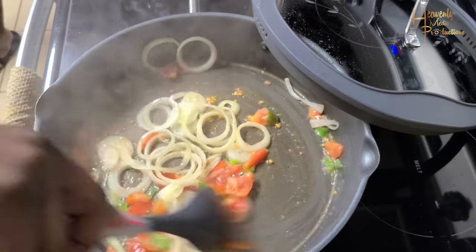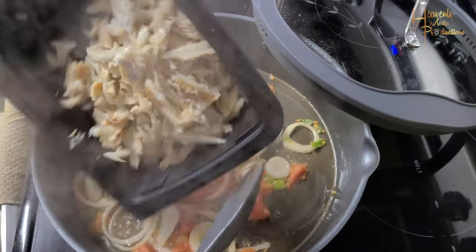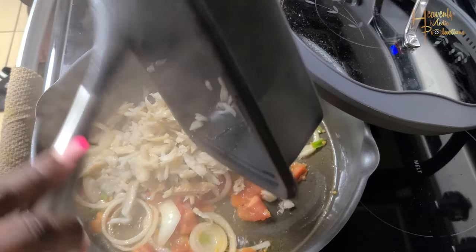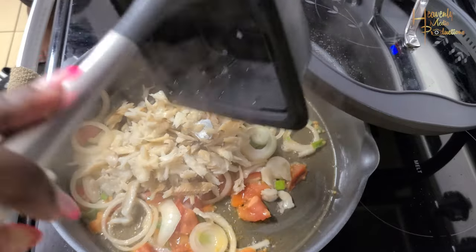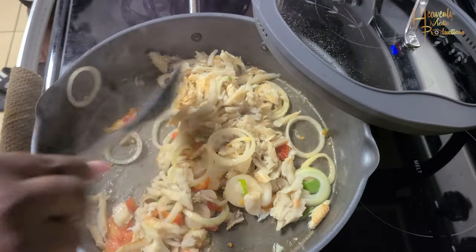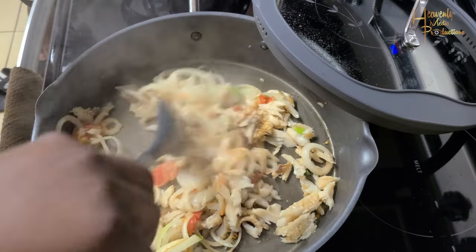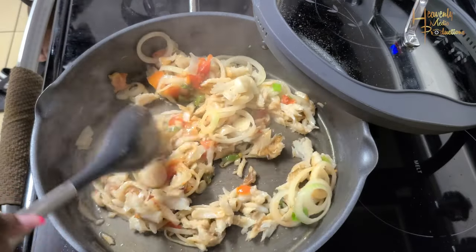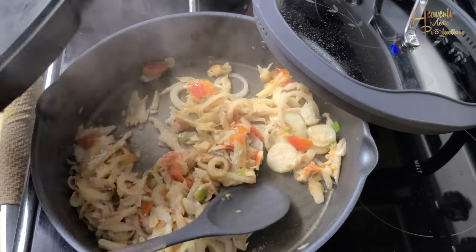The next thing that we're going to add to the pot is the salt fish. You saw how it was when we boiled it — in this frame you're seeing that it is pulled apart. In Jamaican dialect, aka patois, we say we'll 'pick' the salt fish. So this is what we did to get the salt fish looking like that — just pull it apart with your hands. Make sure your hands are clean, pull it apart with your hands and then you're good to go.